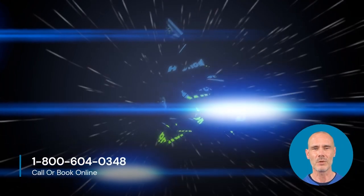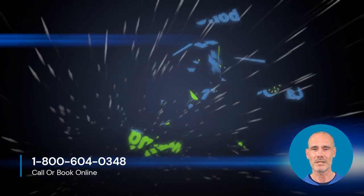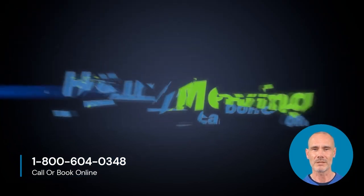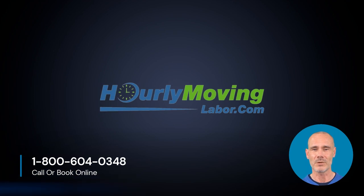Of course, the knowledgeable and hardworking team at Hourly Moving Labor is always here to assist with your move. Thanks for watching. Please visit our website to learn more about other service offerings by Hourly Moving Labor. And remember, when you book with Hourly Moving Labor, your back will thank you. Literally.